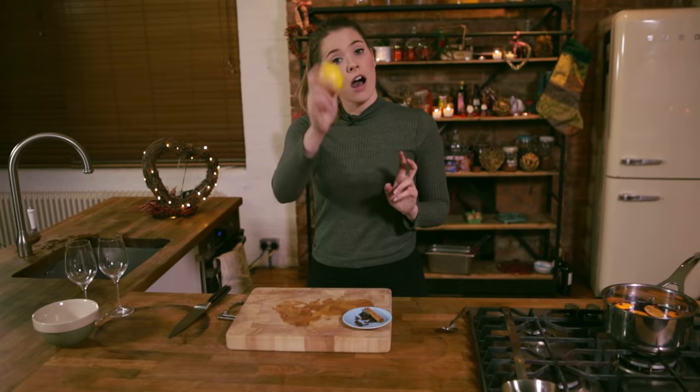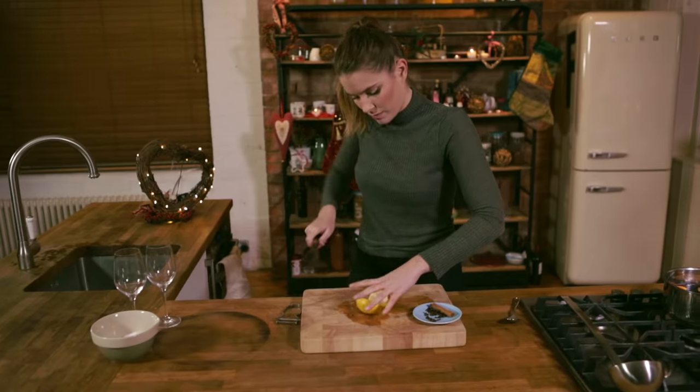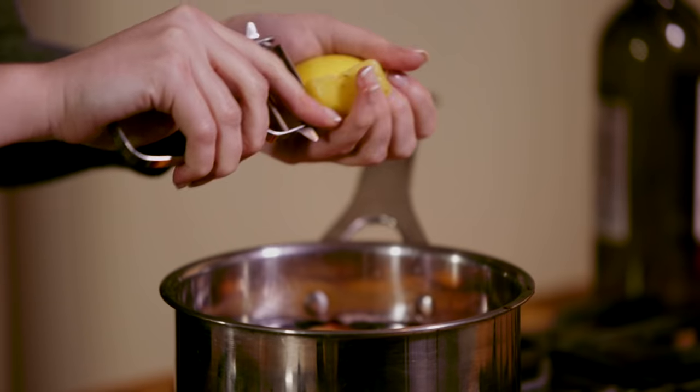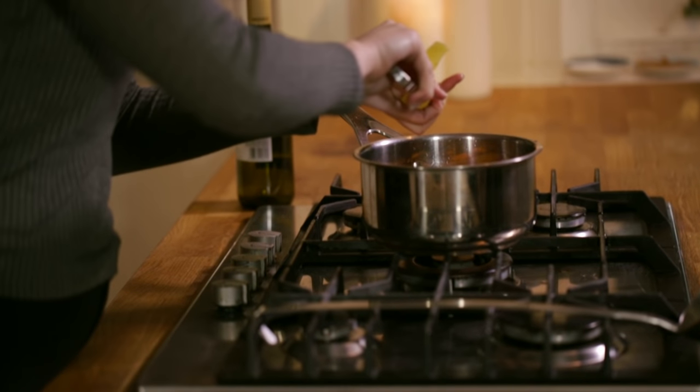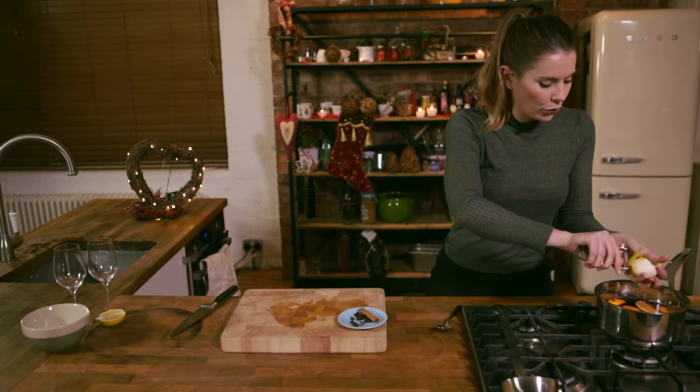Then we're going to take half a lemon and slice that down the middle. We're going to take the zest off the outside in just the same way that we did with the orange, and drop that straight in. Then finish it up with a good squeeze too.